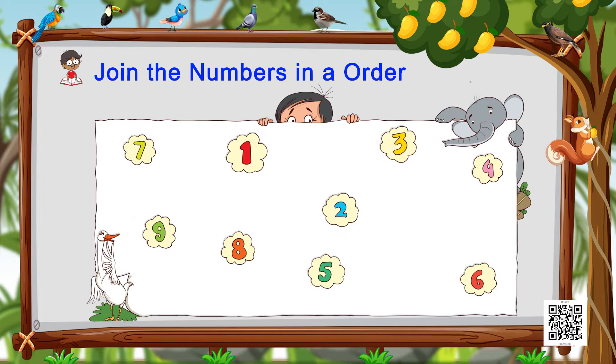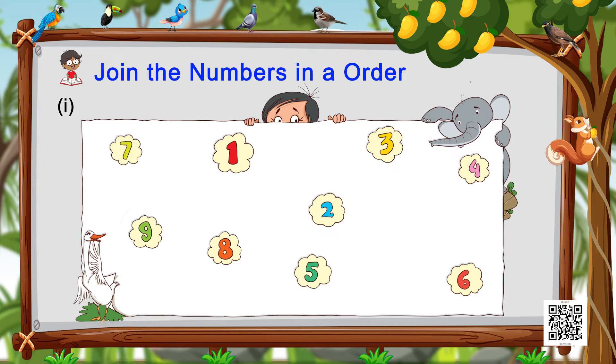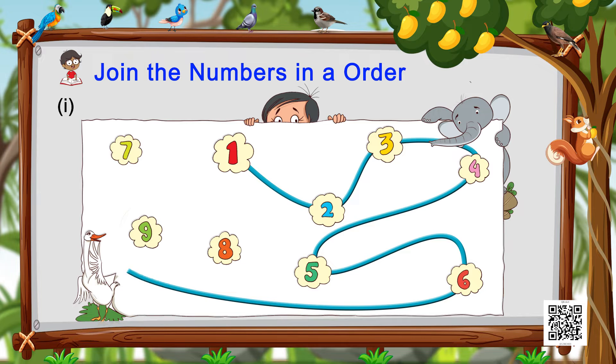Let's do our next activity, which is about joining the numbers in order. It is called Join the Numbers in Order. All we have to do is draw a path from number one to number nine, but remember the order should be correct and the lines should not cross each other. We start from number one, two, three, and so on — keep drawing till you reach number nine.